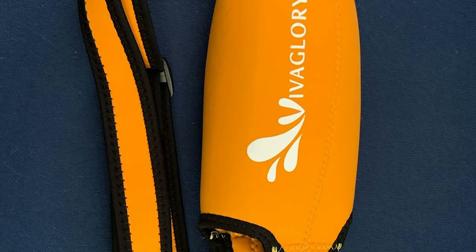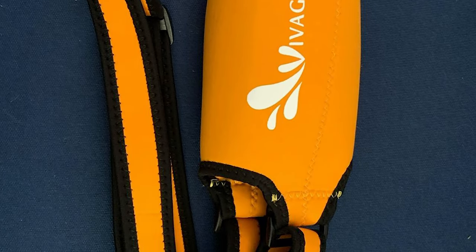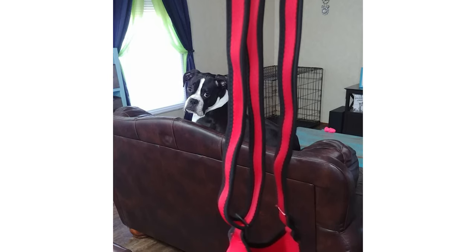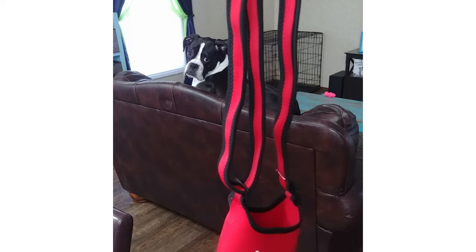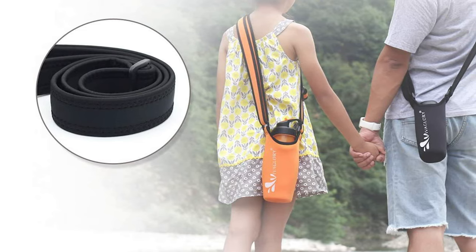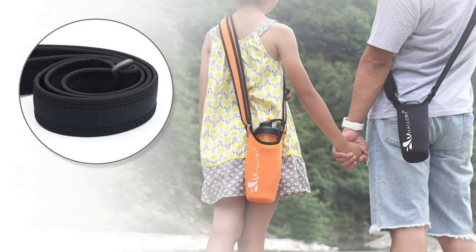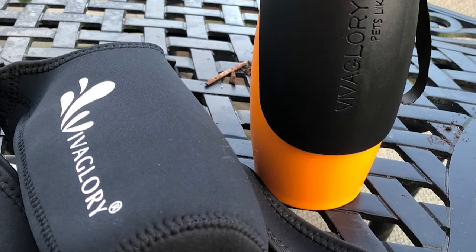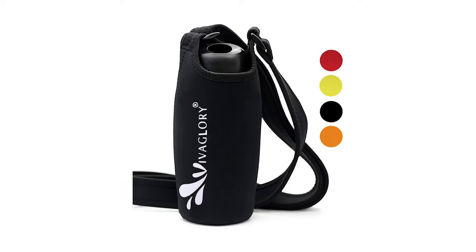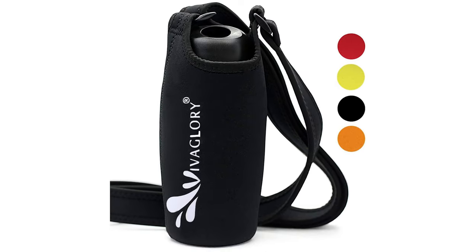It also provides added protection to prevent your bottle from scratching, denting, etc. The length of the strap adjusts from 31.9 inches to 60.6 inches. With a durable clasp, the strap can be adjusted to comfortably wear over the shoulder or crossbody for both kids and adults. This water bottle carrier fits bottles with a diameter of 3.2 to 4.0 inches.